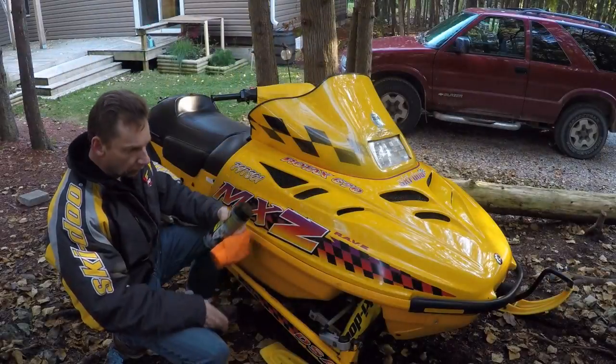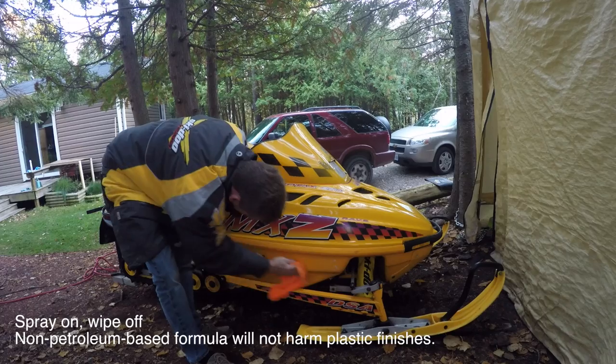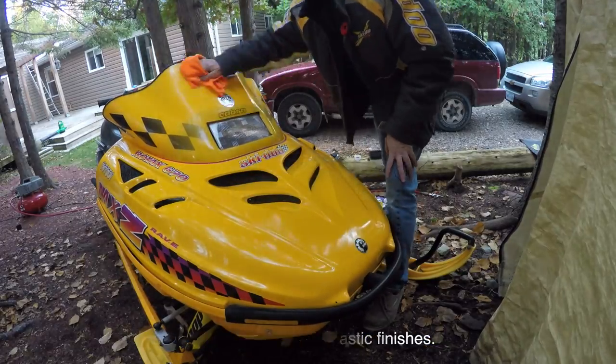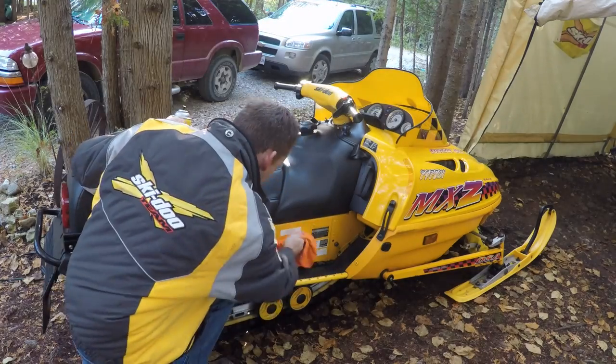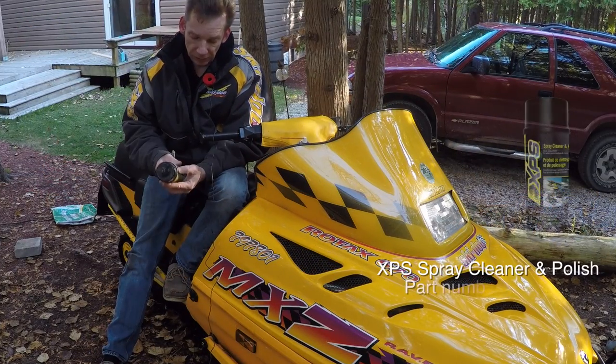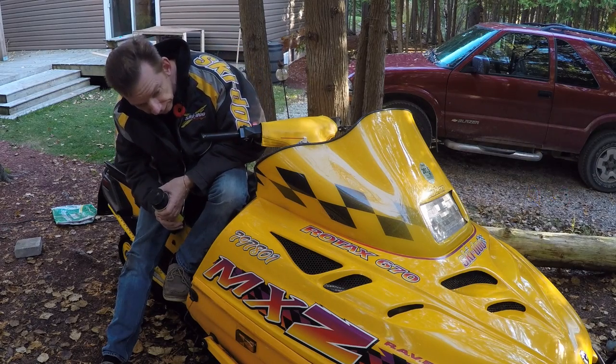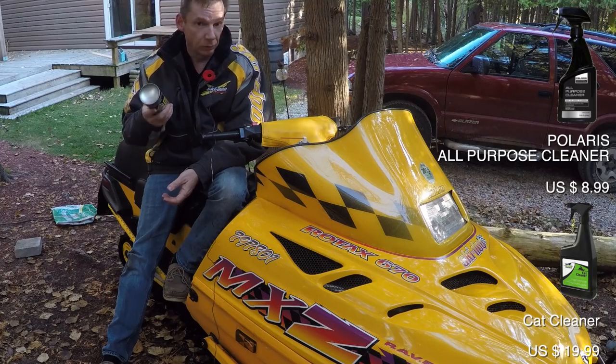Next up, just give the sled a good wash from front to back — either get a bucket of water and a good automotive soap, or grab a power washer. Once I've got all the loose dirt and debris off, I hit it with some XPS spray cleaner and polish. There are a ton of products on the market, but this XPS brand did a great job — it cleaned up nicely, left a really nice shine, and wasn't overly expensive.